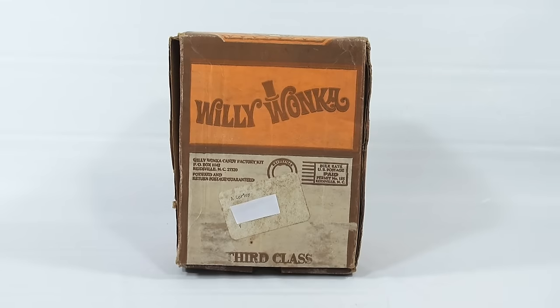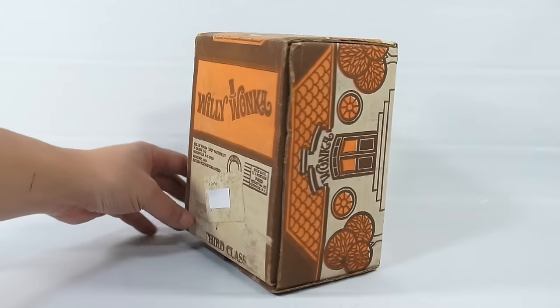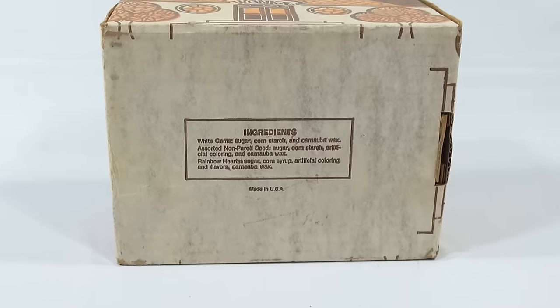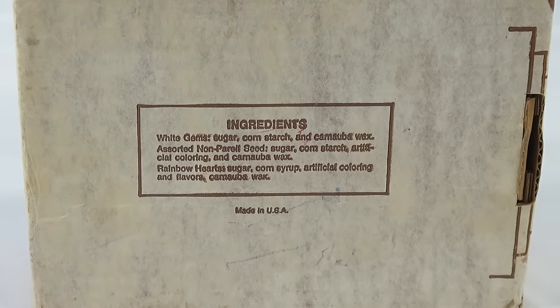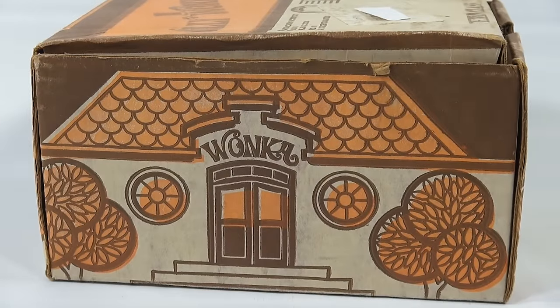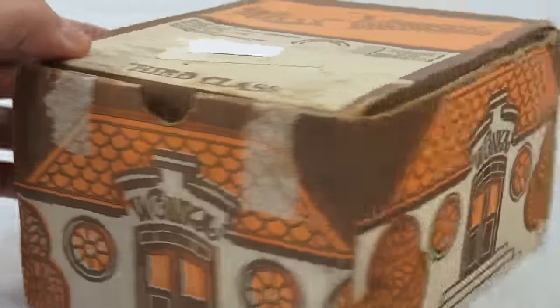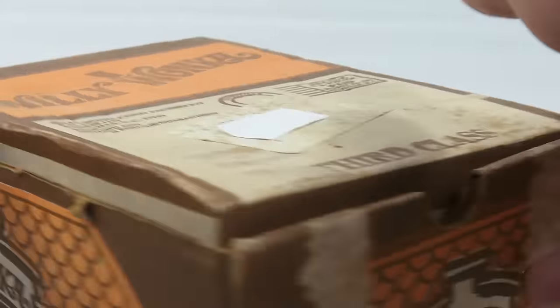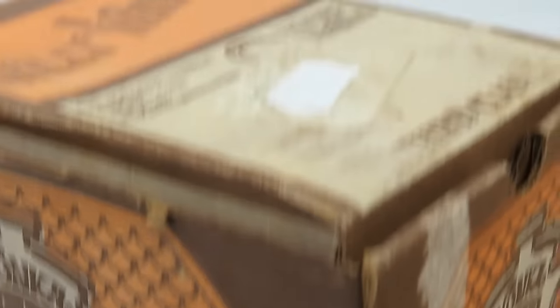Hey it's Lucky Penny Shop and it's time for the Willy Wonka Candy Factory Kit. It looks like it's the original box it shipped in — you can see 'third class, bulk rate' here. We covered up the person's address and name so that white label wasn't originally there. There are some ingredients listed which are no longer in the box. The sides are nicely decorated with a Wonka factory design going all the way around.